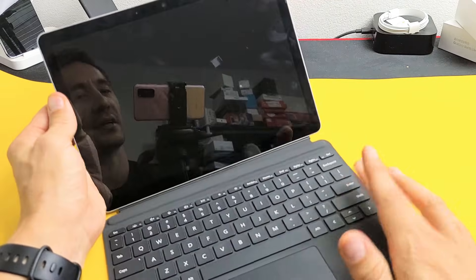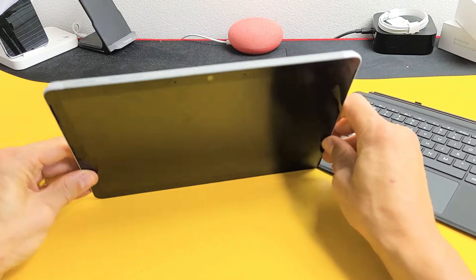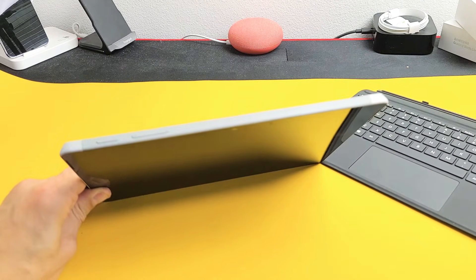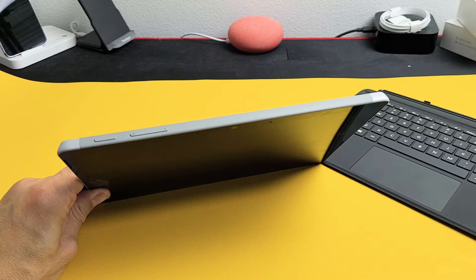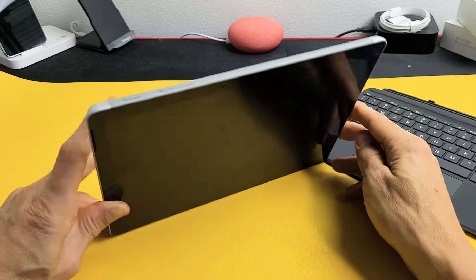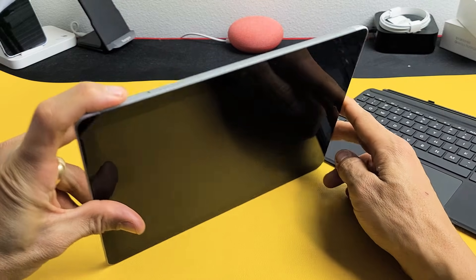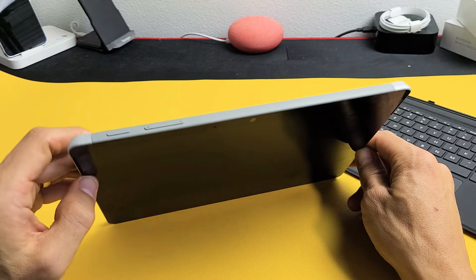The first thing is, if you have a keyboard on here, go ahead and detach the keyboard. Next, you want to locate where the power button is. You can see if I look on the top here, I have the power button and the volume rockers. So what I want to do is just press and hold this power button and do not let go until I see a Windows logo appear, then let go. We're going to force it to restart.